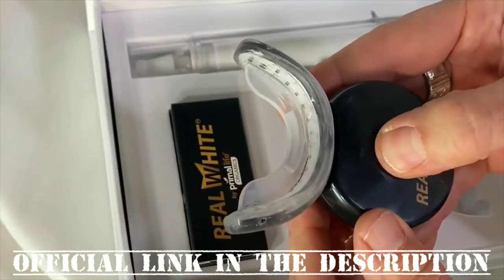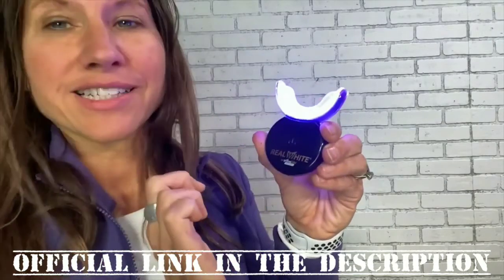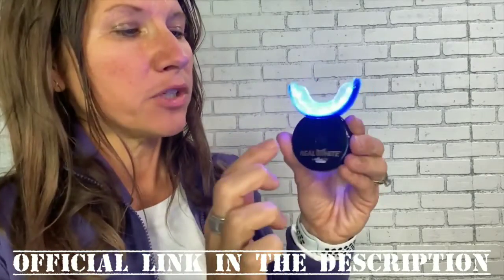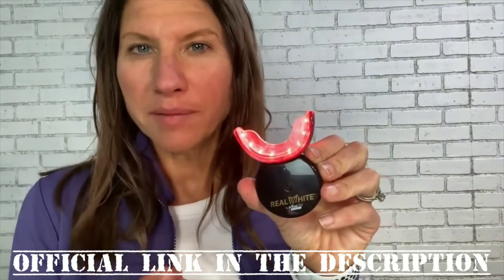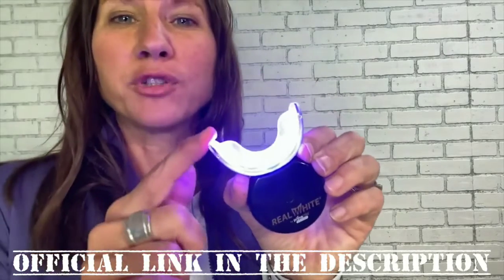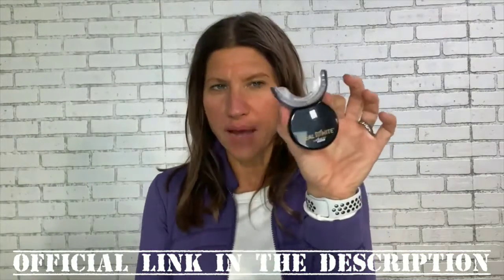To turn your device on, press the power button firmly in the center. The first press lights all blue, the second all red, the third is a combination of blue and red. The blue lights help whiten your teeth and remove the bacteria that causes cavities and gingivitis. The red light helps with gum tissue — if you have inflamed or bleeding gums, red light therapy is very beneficial. The combination gives you the benefits of both. To shut it off, hold the power button down for a couple of seconds.